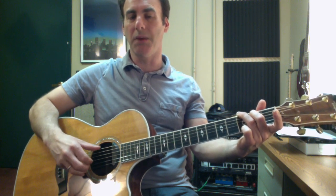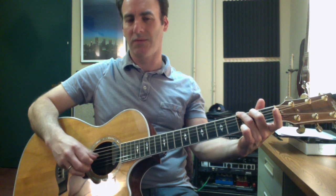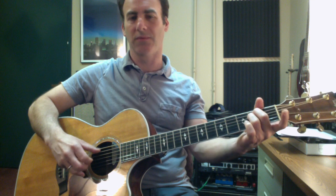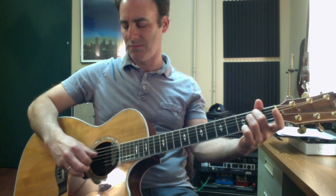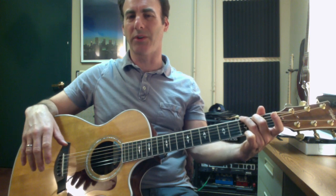So I'm going to alternate between those two patterns. Then to the E minor chord. That's some basic Travis picking from sixth string root.